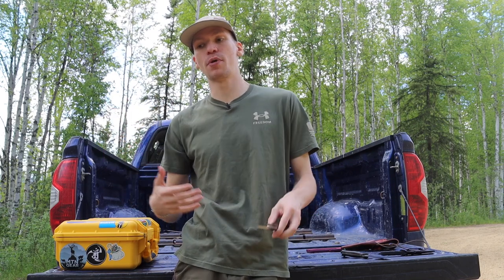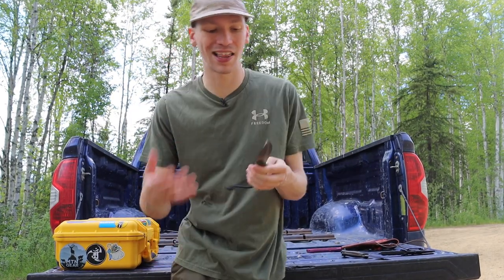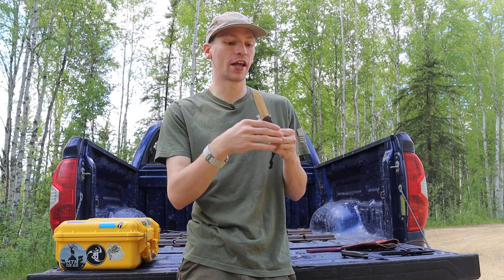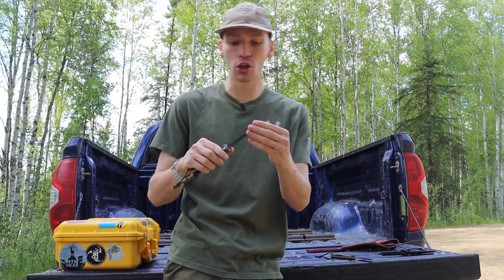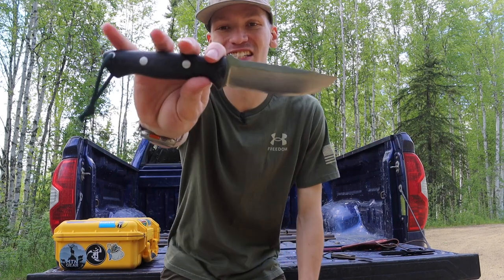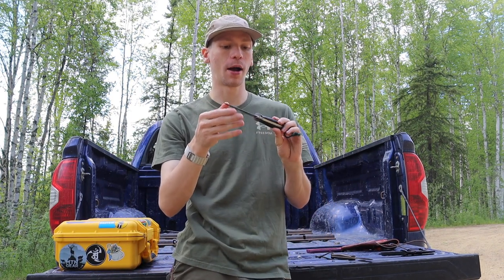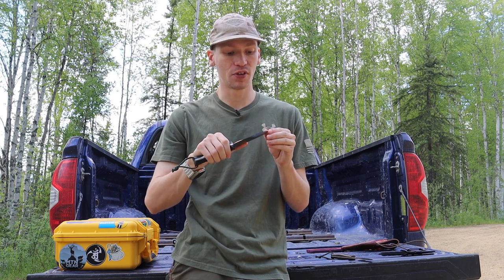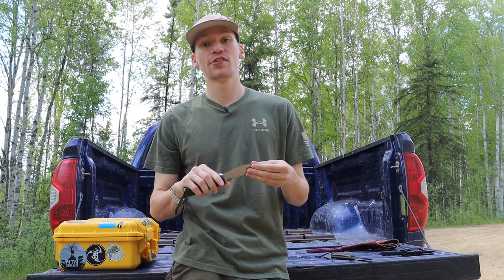Lastly, I think these make excellent collector's knives because most Bark Rivers are pretty good-looking. Similar to Hinder XM18s and XM24s, they strike a really good balance where you can look at them, admire the quality, and think 'wow, that's a really nice looking knife,' but then also take it out into the field and beat the heck out of it and it's still going to work very well. They definitely look the part and also act the part.